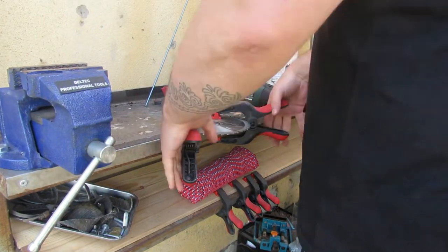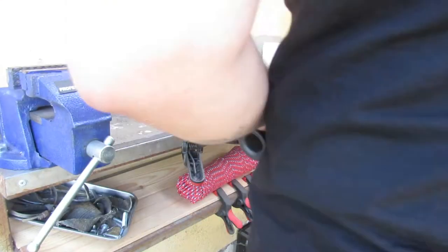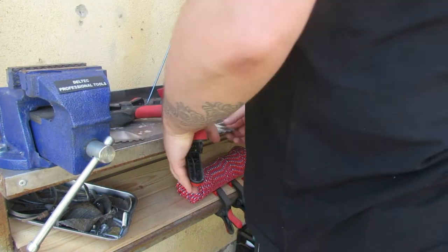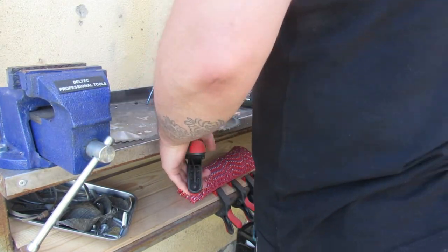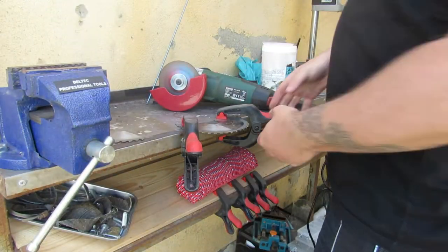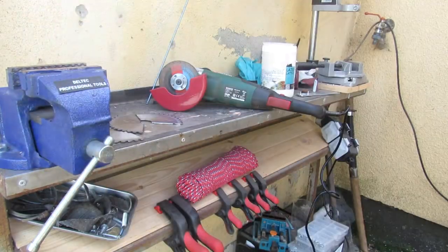I started by cutting the saw blade into three sections with my angle grinder. This was handy as the saw blade already had slots at three equidistant positions on the edge, so that gave me my measurement straight away — it made things much easier. I'm using one third of the blade as each side of the axe head, as you can see there.